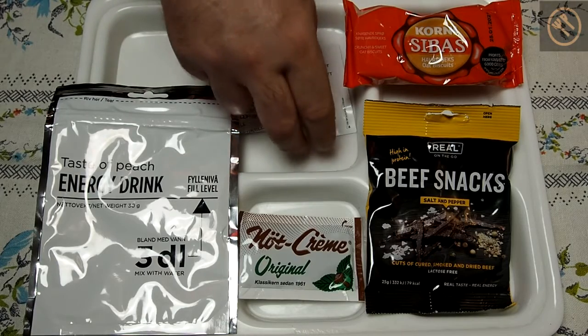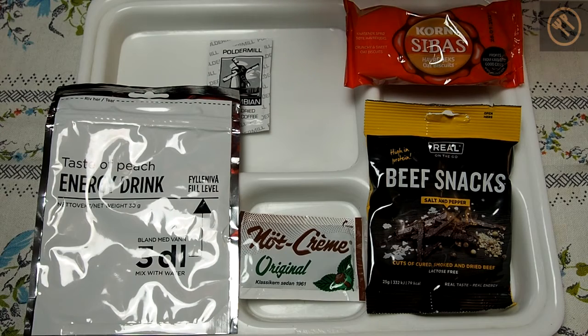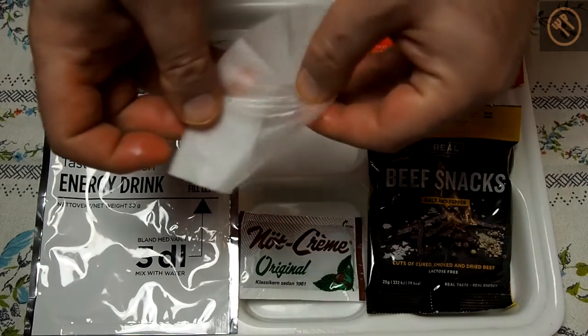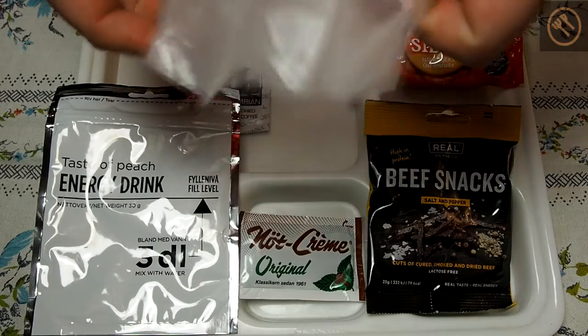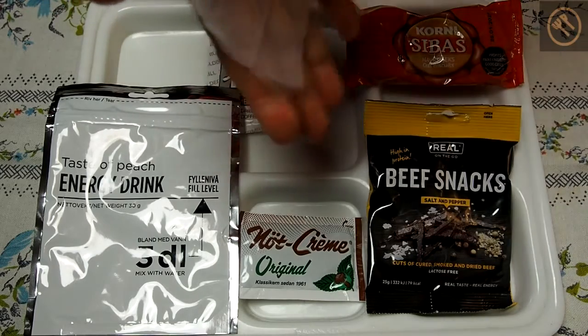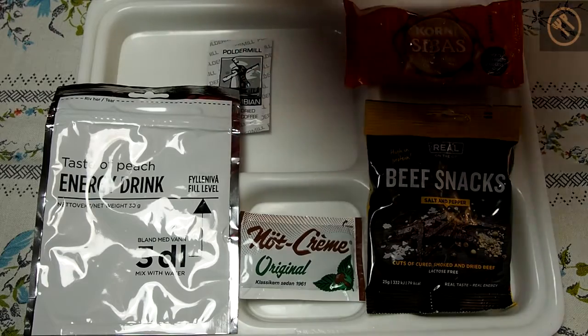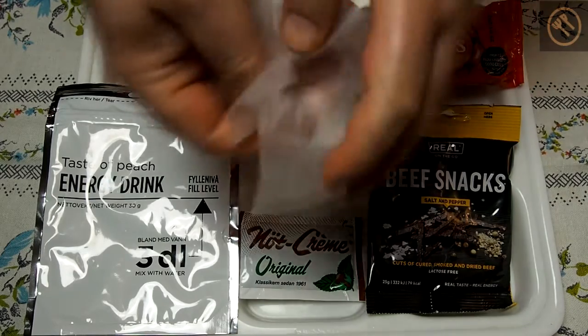But I will start with this disinfection swab. Oh, very wet and strong — yeah, smell of alcohol, and some disinfection. Very, very wet, so very efficient.